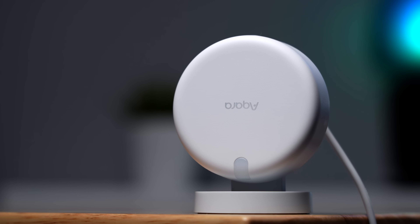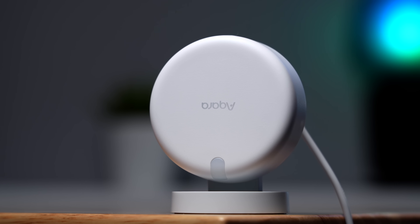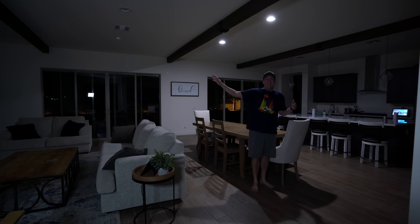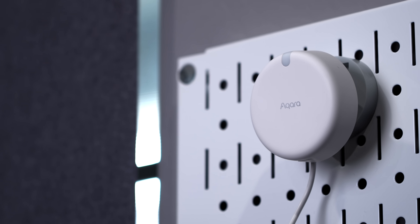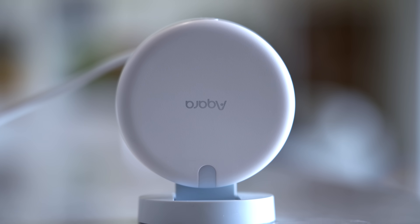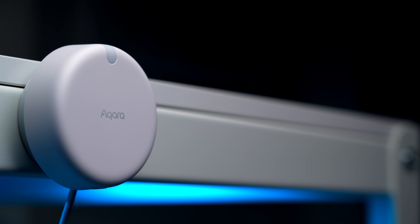The Aqara FP2 is the most revolutionary smart home device I've ever used. You'll be able to add hundreds of new automations to your smart home that you've never been able to do before because of just this one sensor. It's absolutely mind-blowing what it can do and you guys are going to love it.